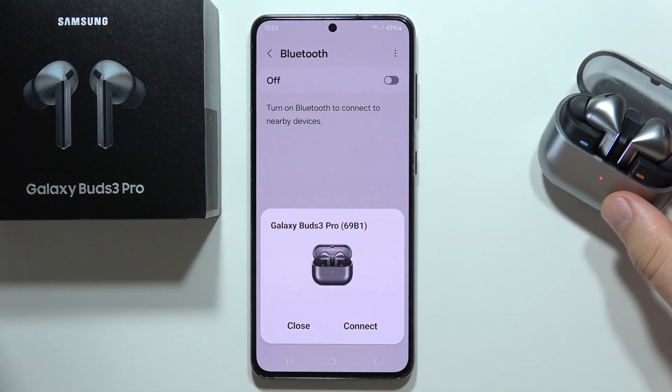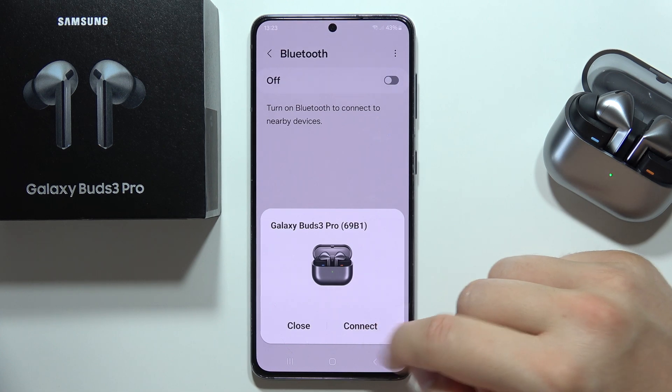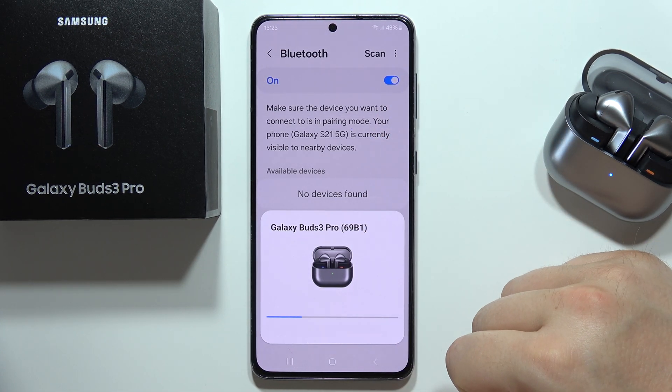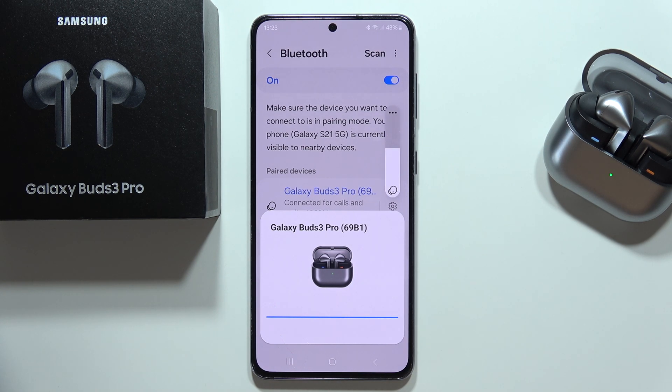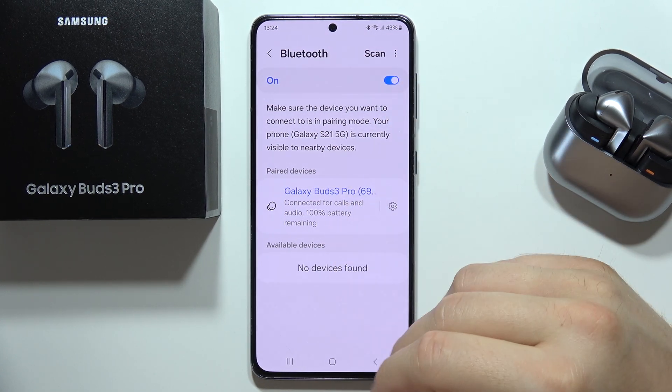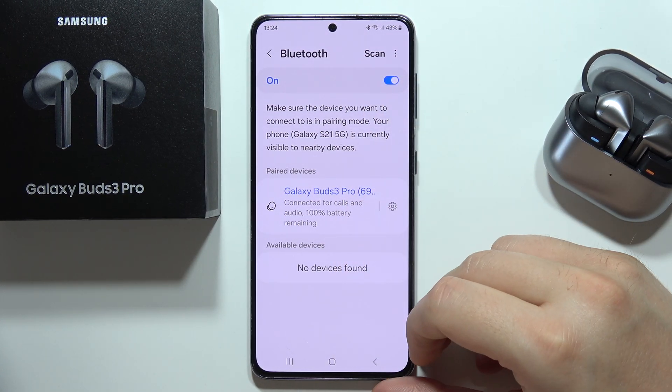Try to accept the connection prompt on your phone. If you don't see it, manually go into Bluetooth settings and find the device in the available devices list. As you can see, it works — we are now connected.